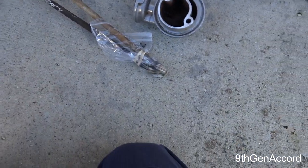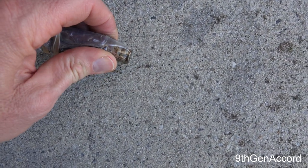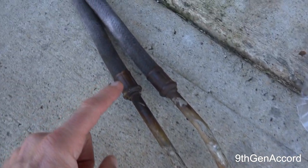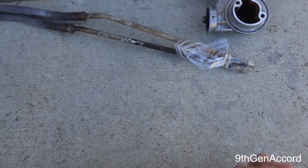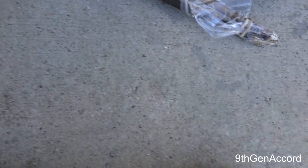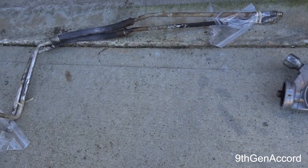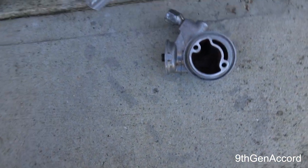The other problem is that you will either get a leak at these push-lock fittings, which are horrible, or you'll get a leak at the crimps. A lot of people will pull the hose off, fix this, and go get new hoses. Well, most of the hoses out there are Dorman hoses and they're not worth it — I wouldn't even put them in here. If you can find the AC Delco hoses you're better off, but you're still going to be plagued with a poor design on one side.